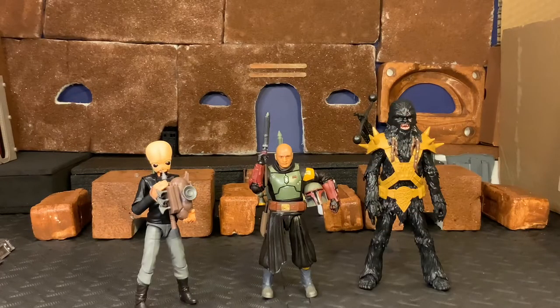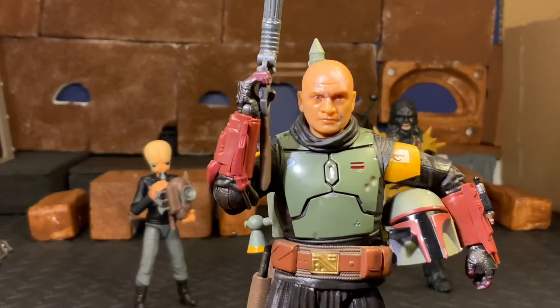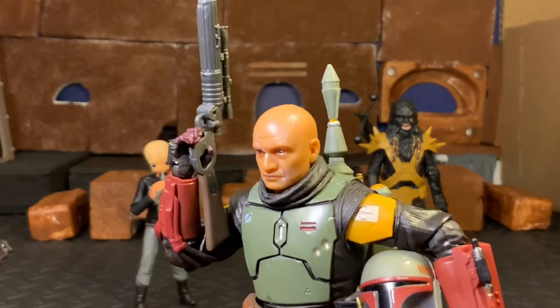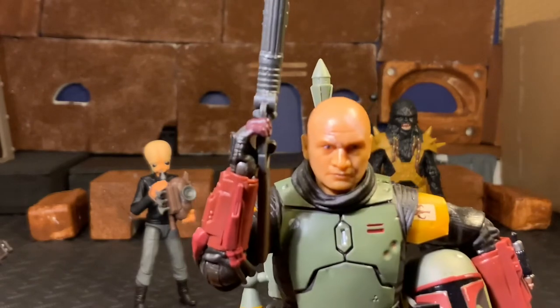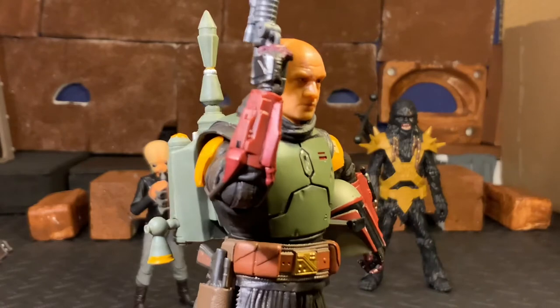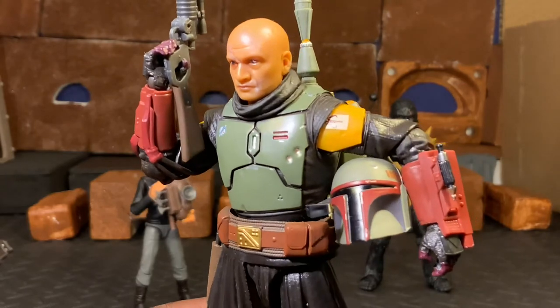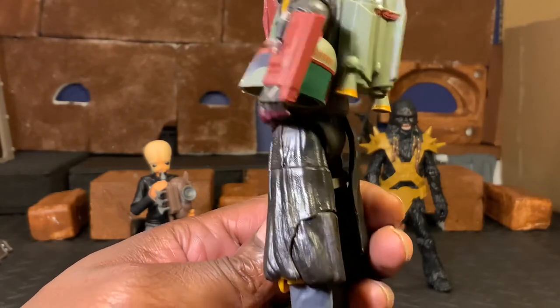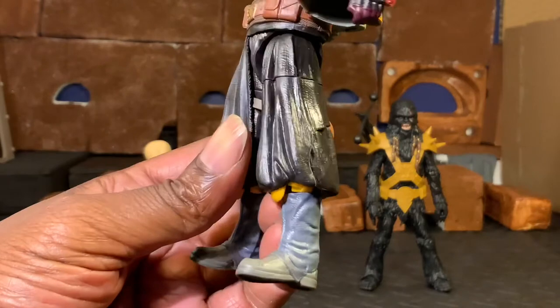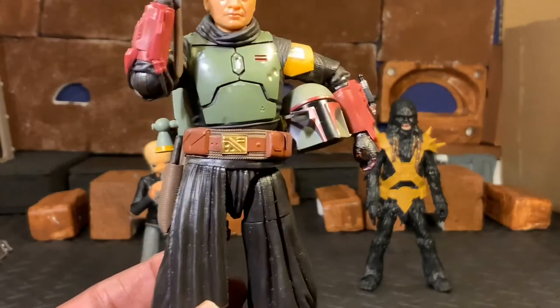Next up, we're going to get a look at Boba Fett himself. He is really, really nice - a very good job with the face sculpt, and I do like it a lot. I do appreciate the fact that they left some of the scarring on him. We'll get a comparison of the Tusken Raider version of Boba Fett - I did a review of him a few weeks ago, you can check that out on the channel. And it's cool to have him in the Book of Boba Fett outfit, fully geared up.